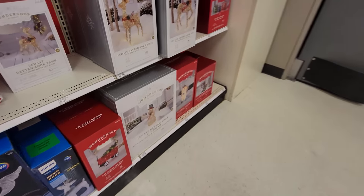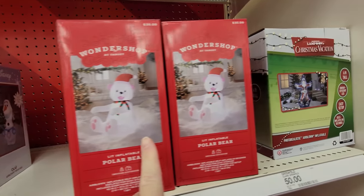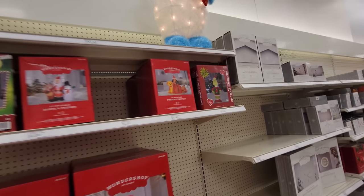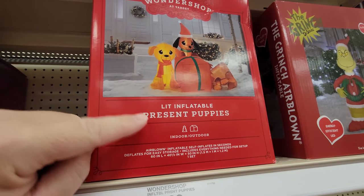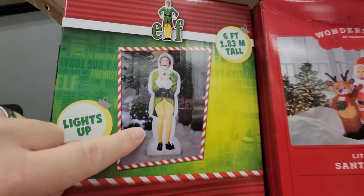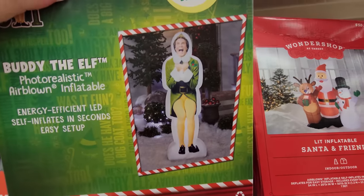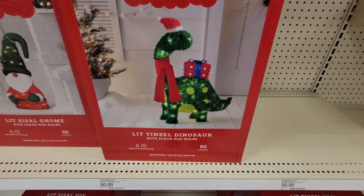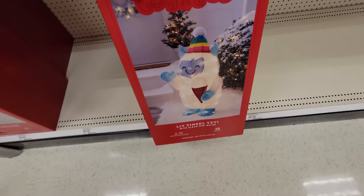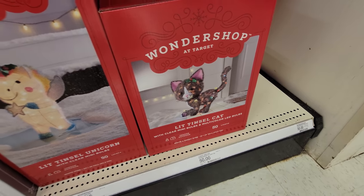It looks like they have a few inflatables back here. We got a little Mandalorian child, Olaf, a polar bear, and the Christmas Vacation Clark Griswold - cool to see that. They've got a Grinch, little present puppies, Santa and Friends, and Buddy the Elf. The Clark Griswold is one of the coolest - it's actually a six-foot-tall person standing in your yard. Lit Tinsel Dinosaur, Lit Sissel Gnome, Lit Sissel Fox, Lit Tinsel Yeti, Lit Tinsel Unicorn, and a Lit Tinsel Cat.